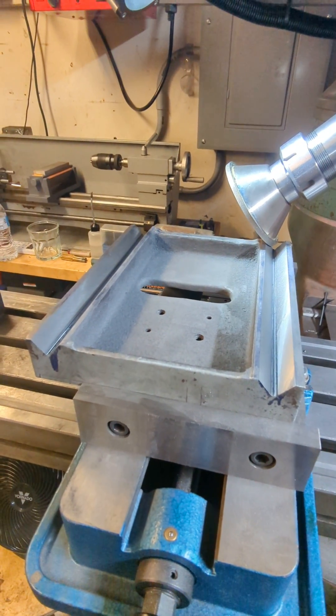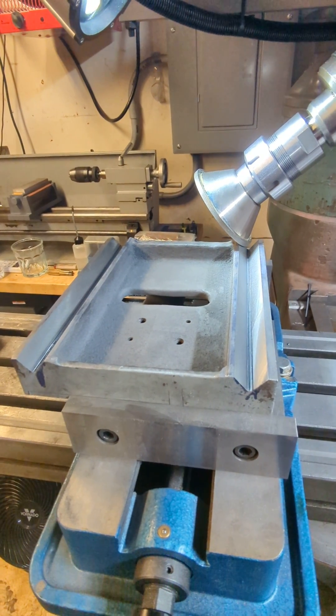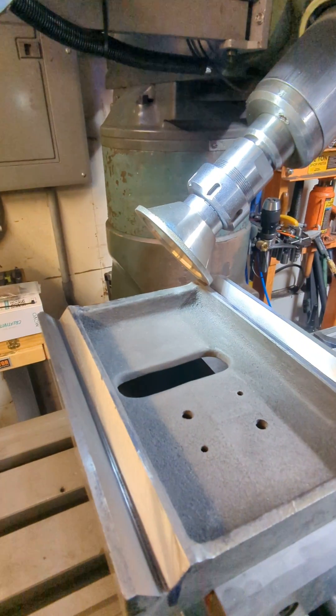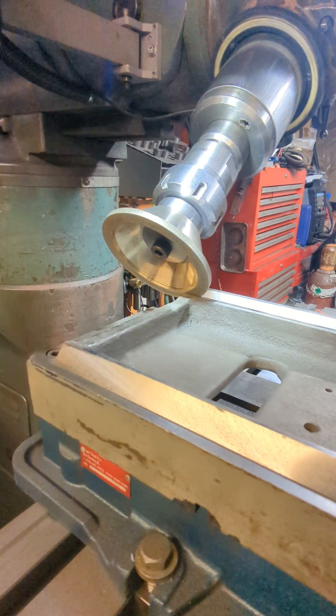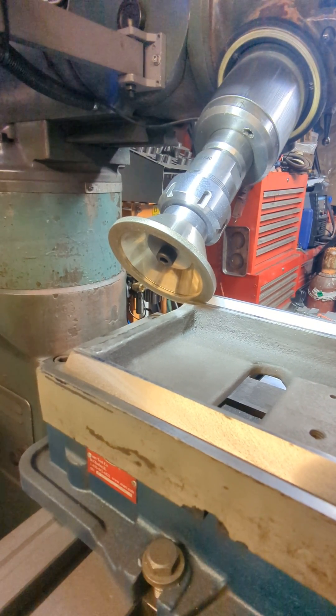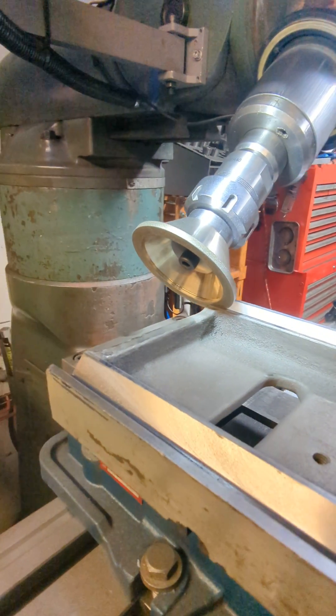So what I ended up doing was — it's a 50-degree angle. I couldn't get an end mill that was 50 degrees. So I ended up coming across something that worked out better. I used a — I made an arbor for one of these grinding discs from Amazon. It's like a diamond grit, 320 surface disc, I think they call it.